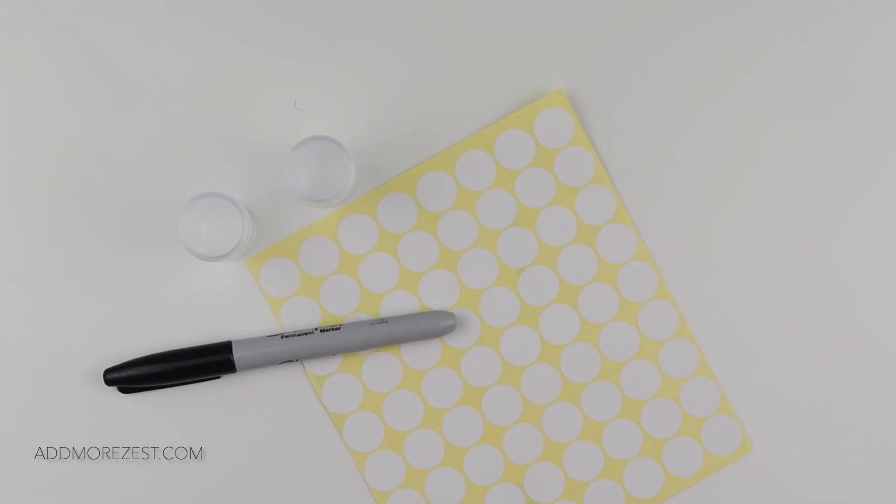Hi and welcome to Add More Zest. My name's Rebecca, also known as 4kidsat147, and today is another little tip that I actually got from a subscriber. It does have a combination of what I know many people do, but then it also has something a little bit extra.